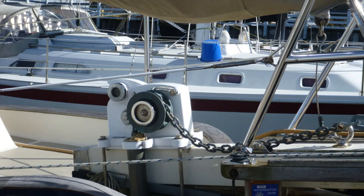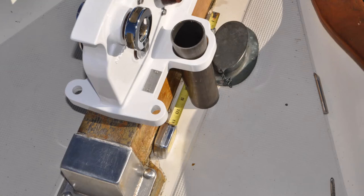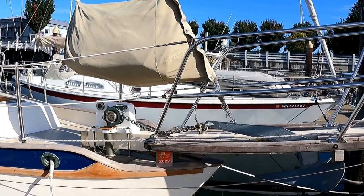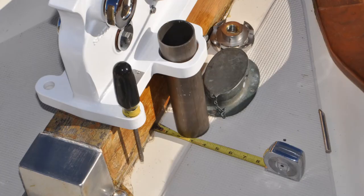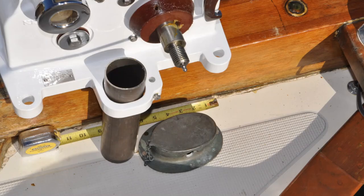Choosing a windlass was the easy part. Deciding on the best mounting location on the bowsprit was a bit of a challenge. The final location was chosen to minimize interference with the staysail bag and allow the chain to drop into the deepest, widest part of our anchor locker to avoid castling. Castling is when the chain piles up and then falls over on itself, which can lead to jamming the next time your chain is deployed.